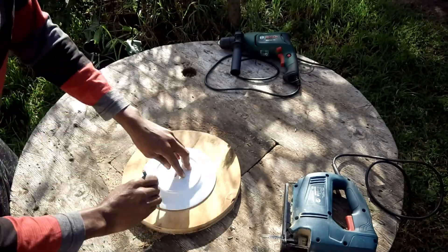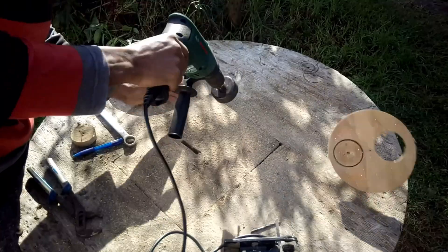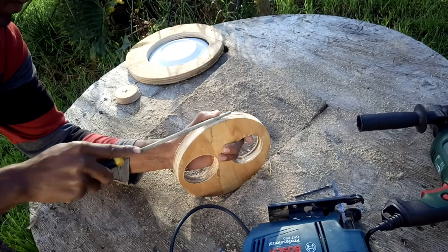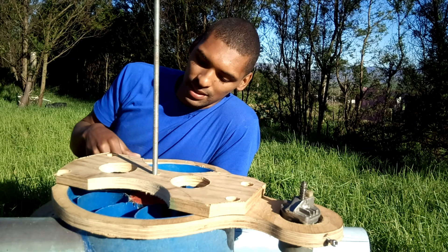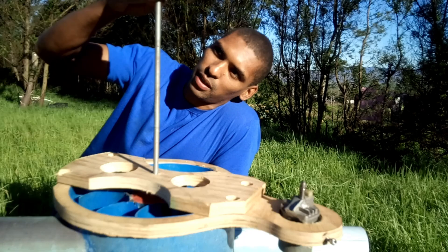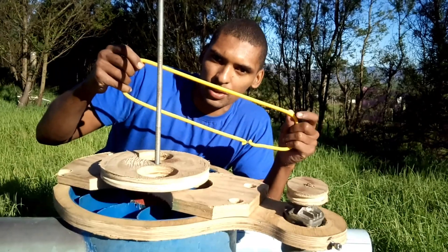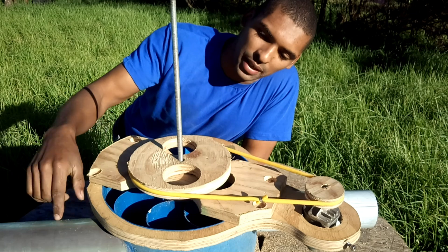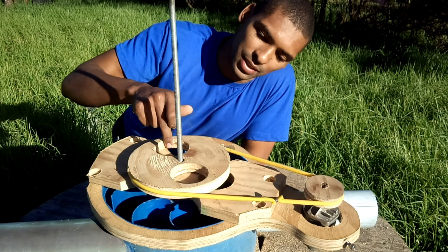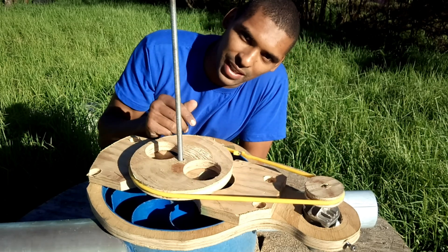Afterwards I cut two wooden wheels and filed a groove in each of them. The way this thing is going to generate electricity: I'm going to put the larger wheel on the turbine shaft and the smaller one on the motor, then wrap an elastic tube around both of them. So when water comes in, it turns the turbine, which turns the large wheel, which in turn spins the motor and generates electricity.